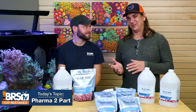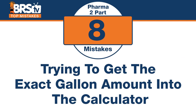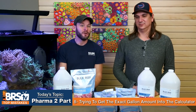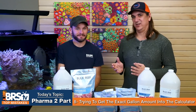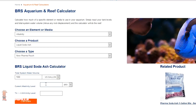Number eight: the mistake is trying to get the exact gallon amount into the calculator. You have a 100-gallon tank with a sump, rock, and sand — if you're off by five or ten gallons, it really doesn't matter. Even if you're a terrible 10% off, instead of going from 400 to 420 dKH you'll hit 422 — nobody can even pick that up on a test kit. Don't get hung up on total system water volume; the only goal is to get close.